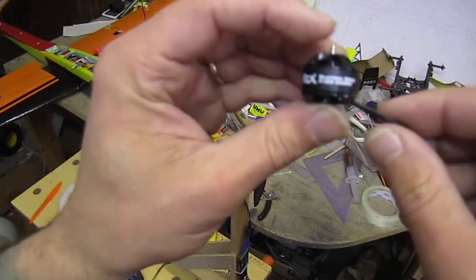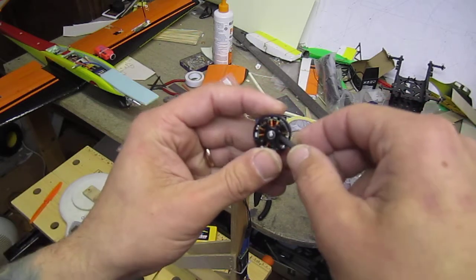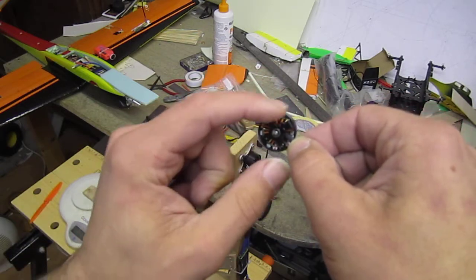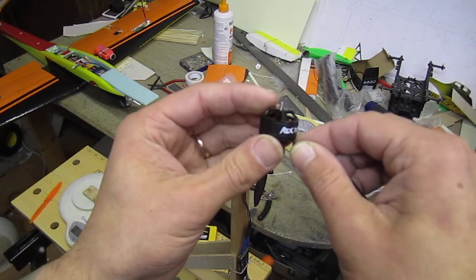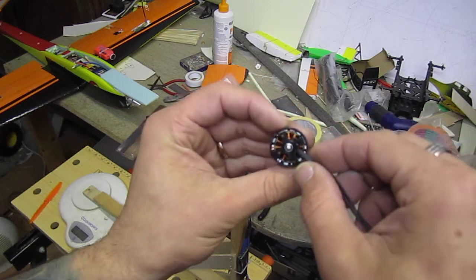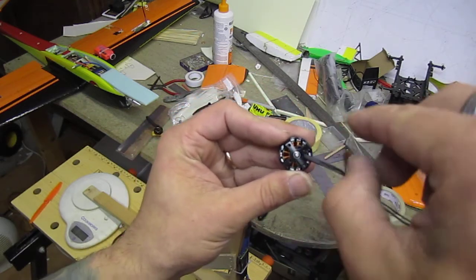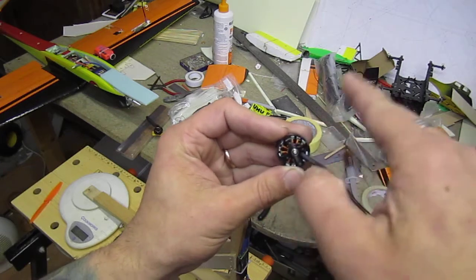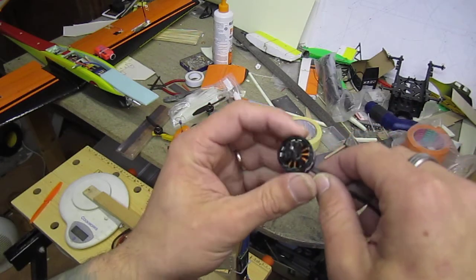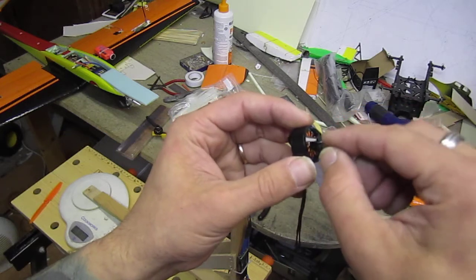On these new 1806 2400kV motors, the quality so far is just brilliant. All the windings are nice and good, CNC machining is good, I can see the balancing paste in there. And what I like most is that the magnets come into slots - they're not just glued on the wall, so they should be good.